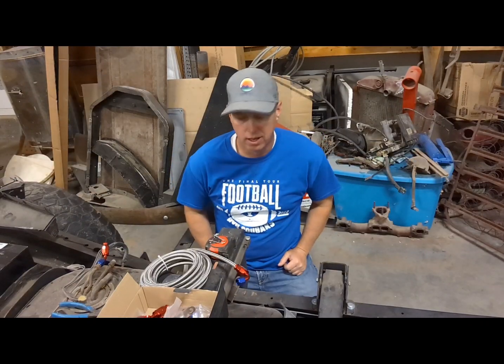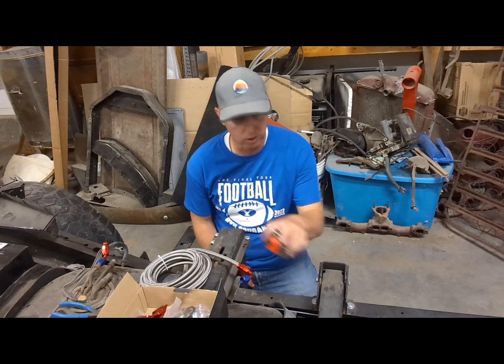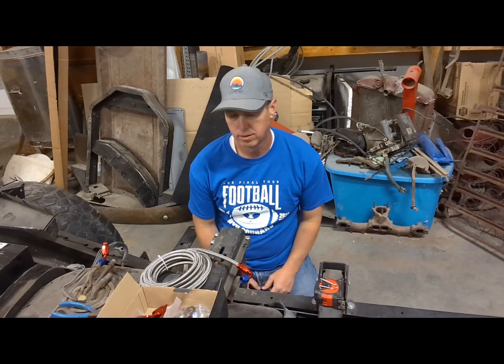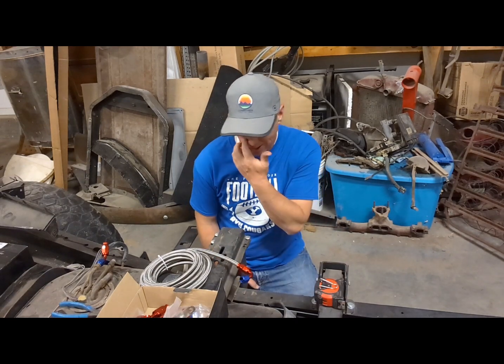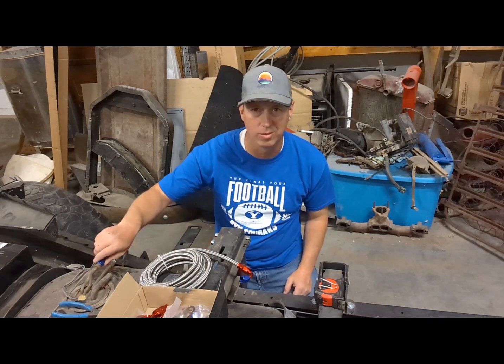Hey everybody, thanks for watching. I am starting to work on my fuel system. We kind of started once before and then I had some issues.